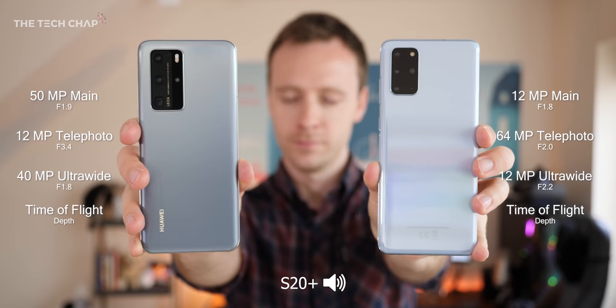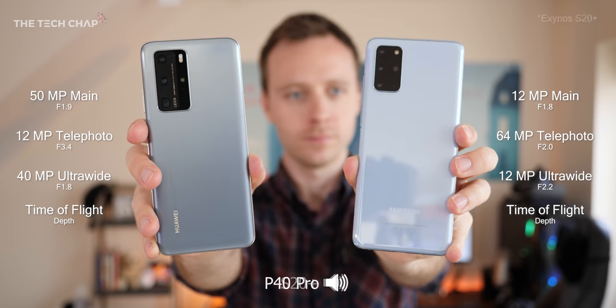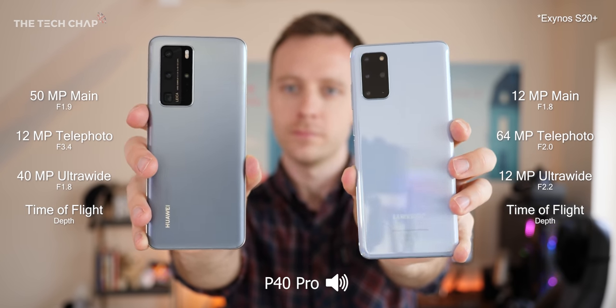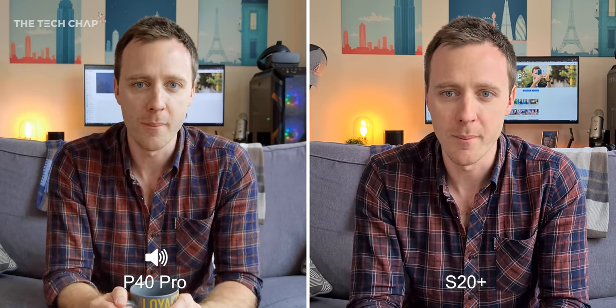Now these two are direct competitors. They both cost about £900 and they both have quad camera setups. While they're not the flagship phones — we also have the S20 Ultra and the P40 Pro Plus — I reckon these two are going to be the most popular models and I think they offer the best value for money.